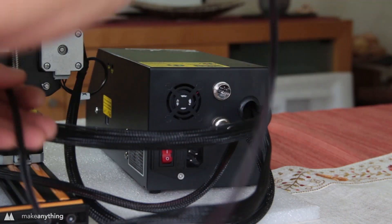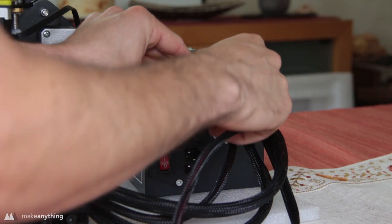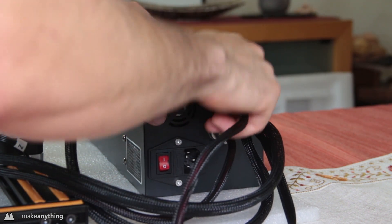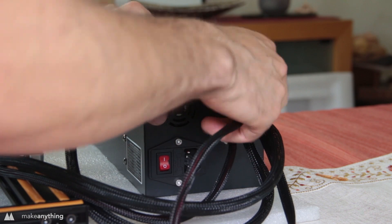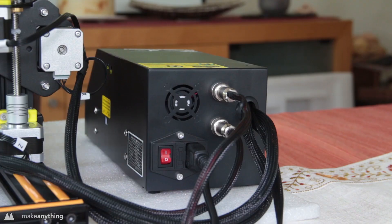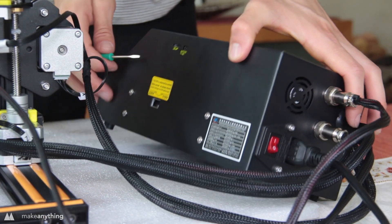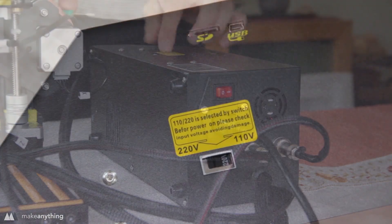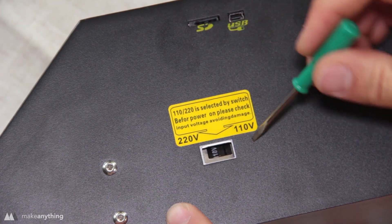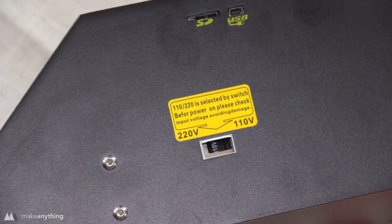Finally, these big cables connect to the back of the power supply controlling all those motors as well as the heated bed. These cables look similar but they have a different arrangement of pins, so just make sure you're connecting the right ones. Over here on the side there's a little switch that lets you change between 110 volts for the US or 220 for Europe, so just make sure you have that set to the correct voltage.